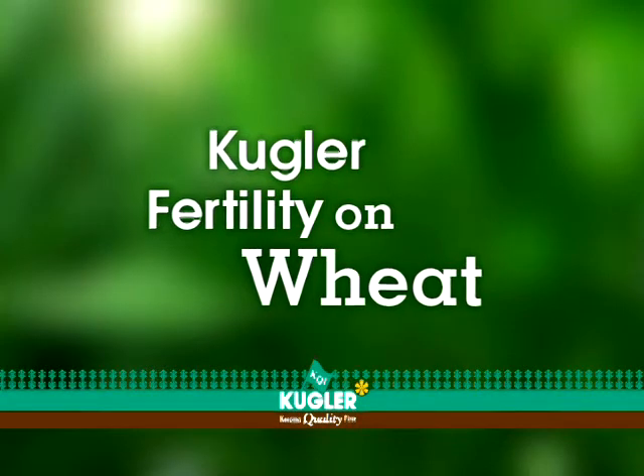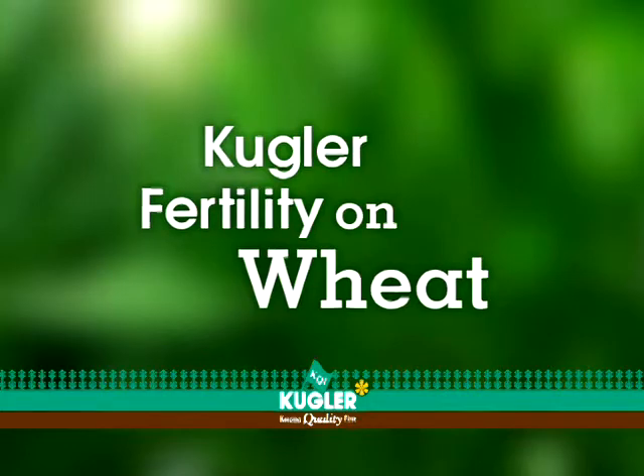On the wheat, we've been using — I believe it's the 342C — the chloride program that you guys have. I've been using that, foldering it on in the fall, half of it, and the other half I top dress with a herbicide in the spring.